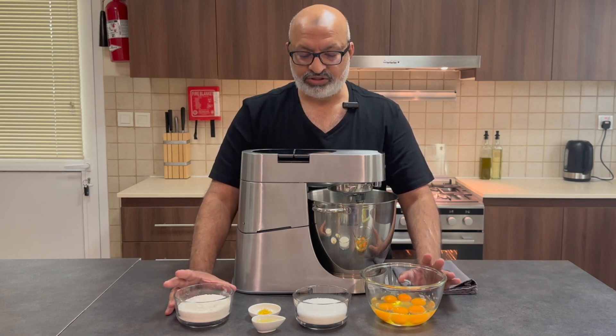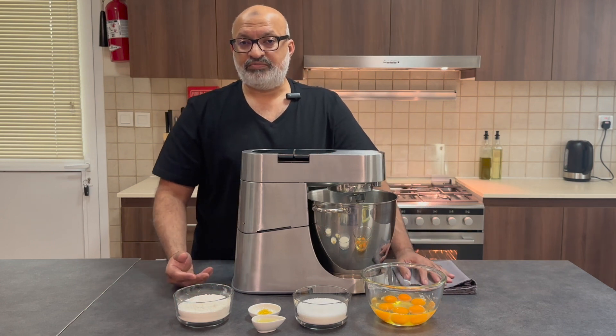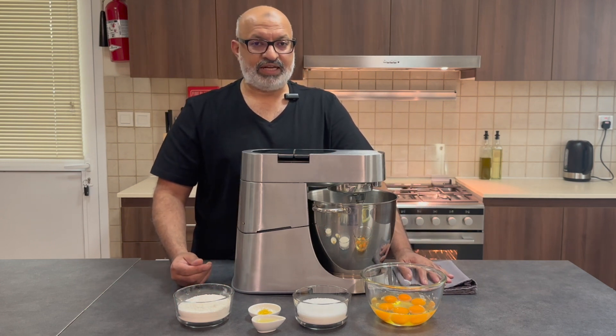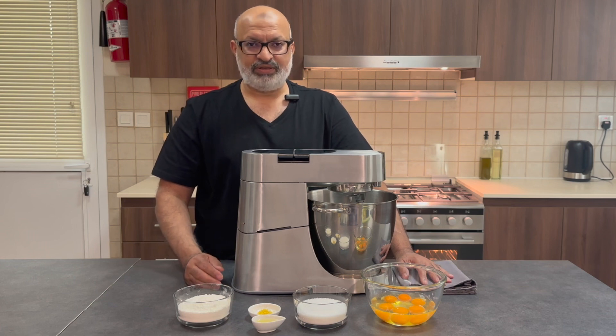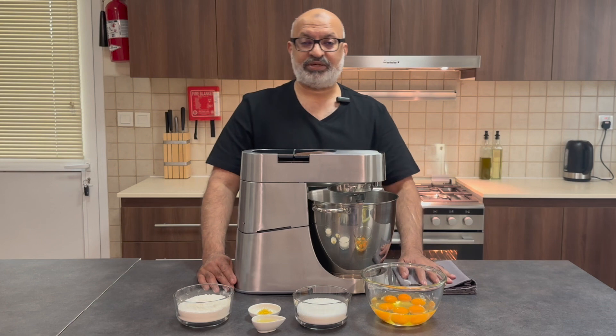I've got some eggs, sugar, flour, lemon zest, some lemon, melted butter, and some vanilla essence. Simple ingredients, but the technique I'm going to show you is what will make a nice fluffy Victoria sponge cake.